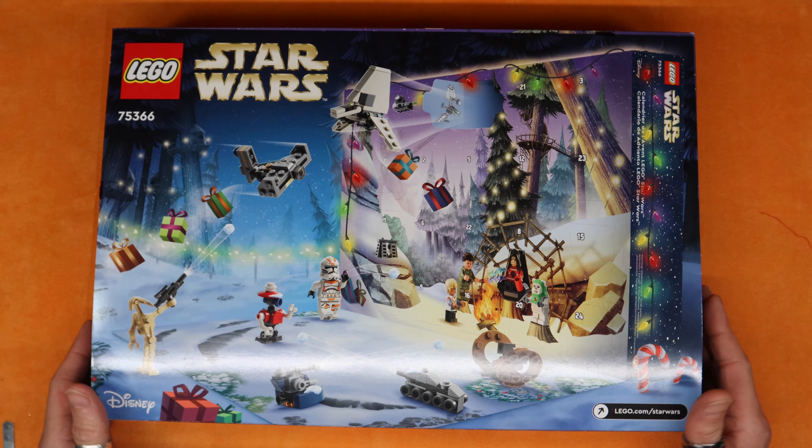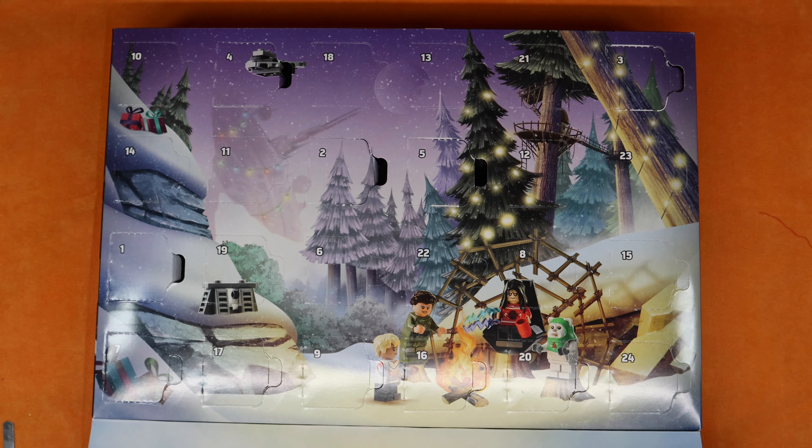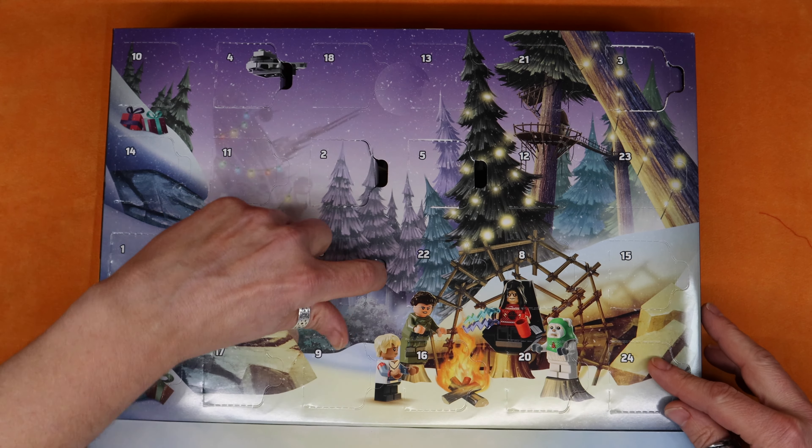Welcome everybody — day six of the LEGO Star Wars Advent Calendar for 2023. Let's see what we got in store for us today. Six! Y'all spotted it yet? Six, there you are.